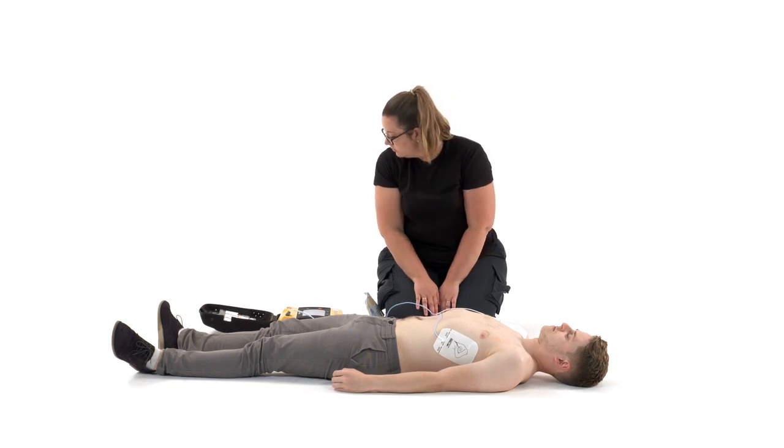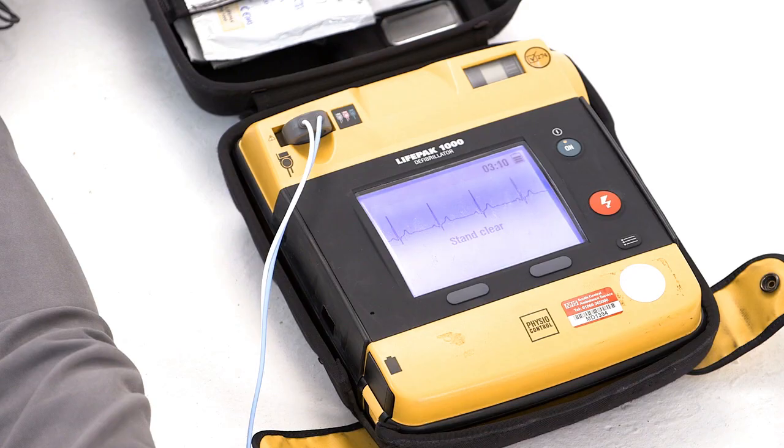Once both pads are in place, the AED will start evaluating the heart rhythm. It will tell you to stop giving CPR and tell everyone to stand well back. It will tell you when it's preparing to deliver the shock and remind you that everyone must be clear and not touching the casualty. It will then tell you it's delivering the shock. There's often an audible beep warning at this point.